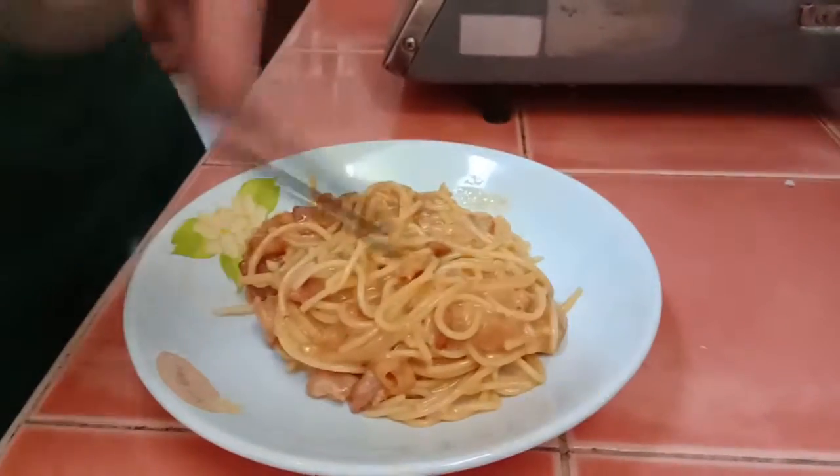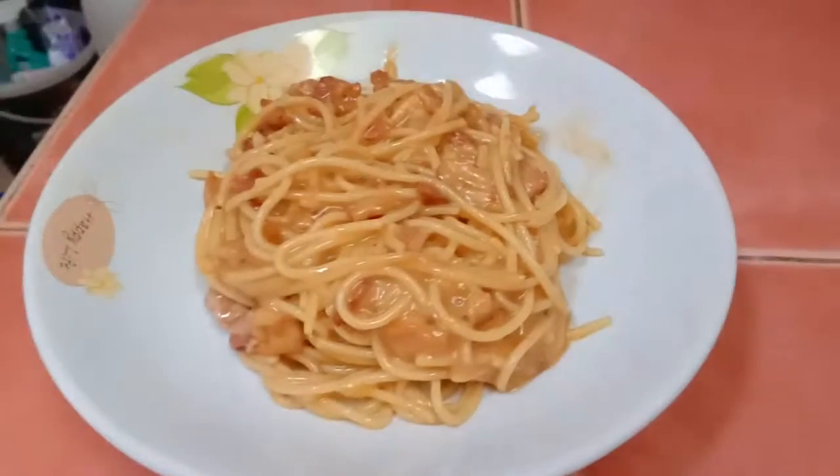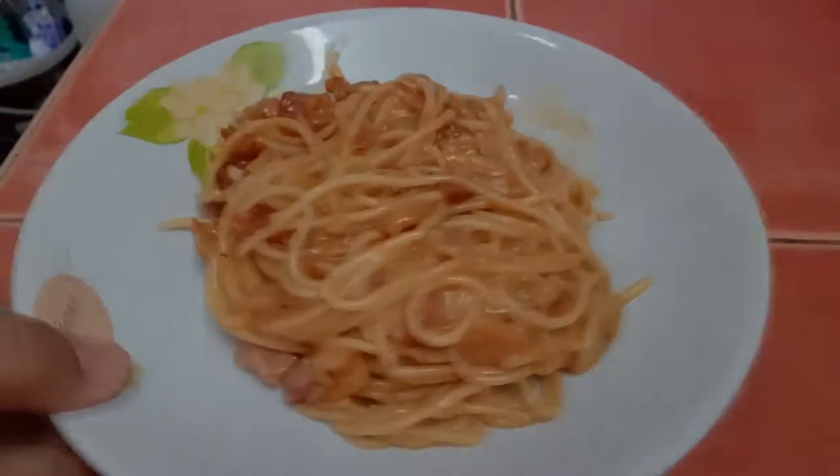This is carbonara spaghetti — it's spaghetti carbonara, okay. Thank you.